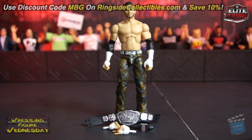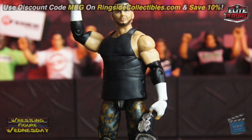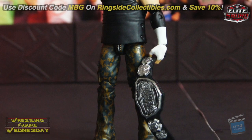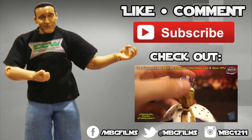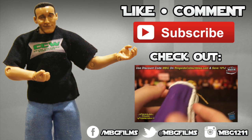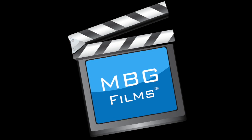Thanks again and I'll see you soon. Like this video? Be sure to like, comment, and subscribe for more, and check out my latest videos. For all your wrestling figure needs, check out ringsidecollectibles.com. See you soon.